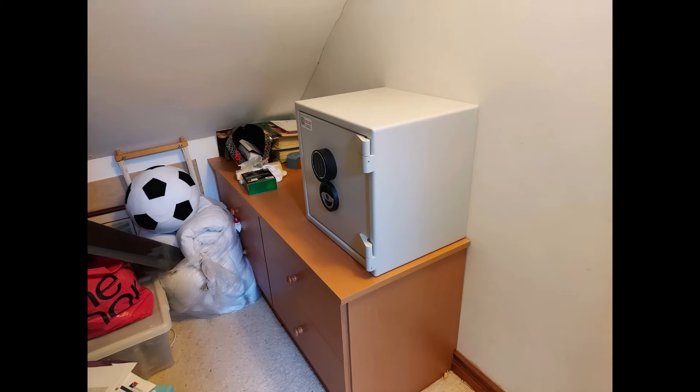Another under-stairs cupboard — this was a Sussex size 2 sitting on top of the customer's unit there, bolted to the brick wall dividing the two properties, the external wall.